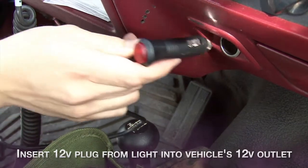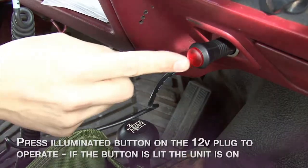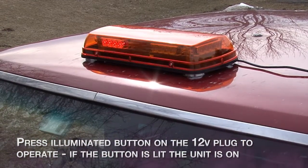Insert the 12-volt plug from the light into the vehicle's 12-volt accessory outlet. Press the illuminated button on the 12-volt plug to operate. If the button is lit, the unit is on.